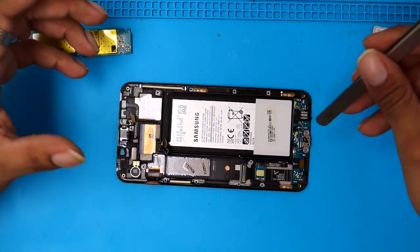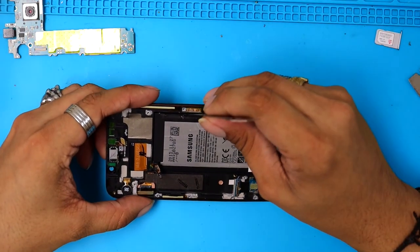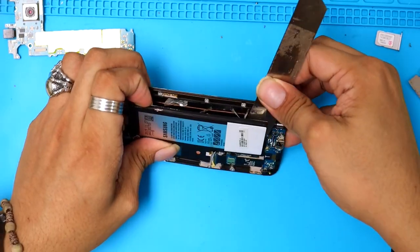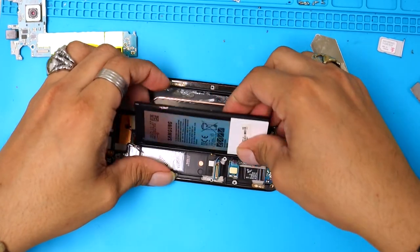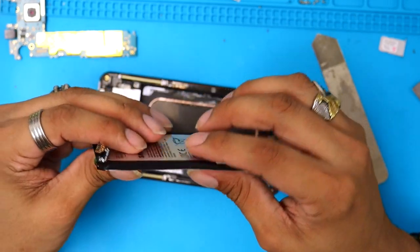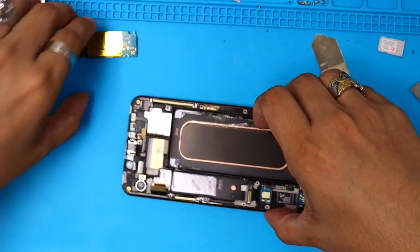At this point we're gonna remove the battery. The battery is a little bent because this phone was badly damaged. I'm just gonna pull it like this — even the battery looks a little curved. Just try to make it straight again and put it on the side.